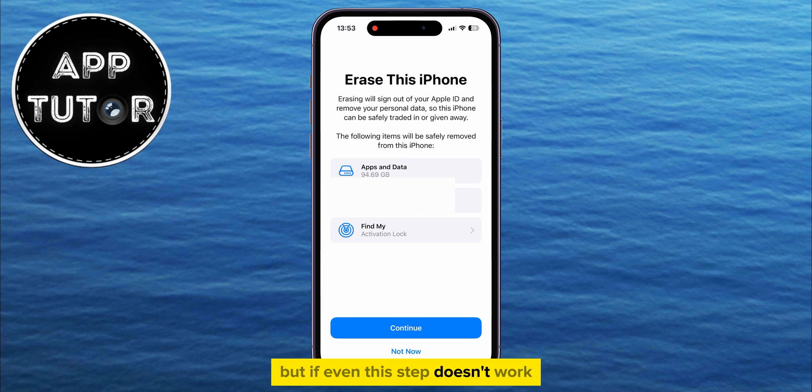But if even this step doesn't work, you will have to take your iPhone to an Apple Store or an authorized service provider for further assistance. Thanks for watching, everyone, and I'll see you soon!